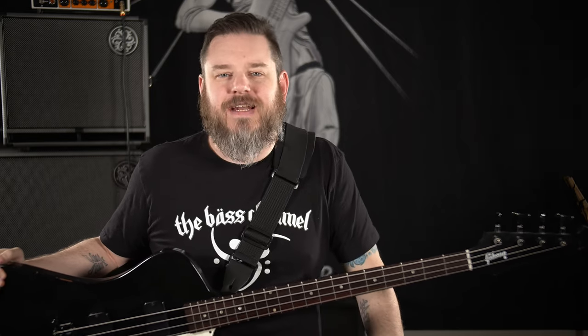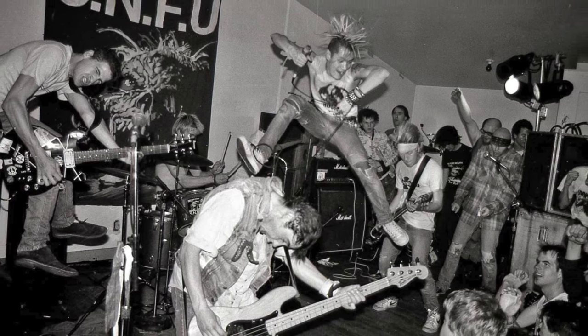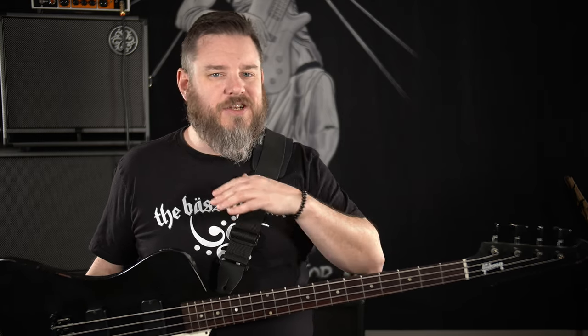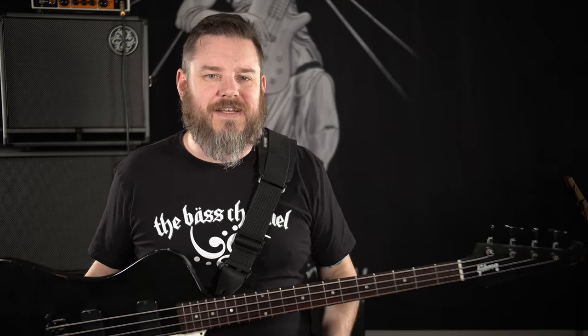This is my Gibson Thunderbird Short Scale. It's a 2011 bass and it's a bit rare. They only made 400 of these, all in one color, all in one year, and I've owned it twice now. When I first bought it, the previous owner told me this bass belonged to one of the bass players in Vancouver punk band SNFU. I don't know which bass player — they've had a few over the years — but it has led a pretty punk rock life. It's got scratches and nicks and dings, and it's definitely a player's bass and I really dig playing it.